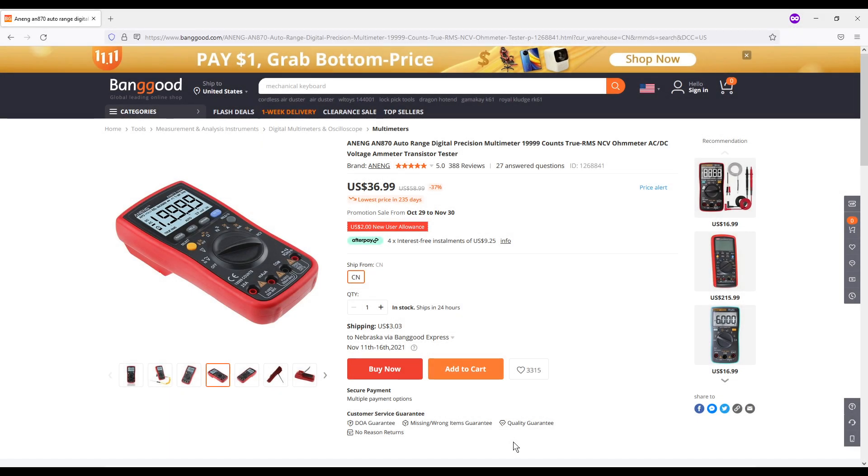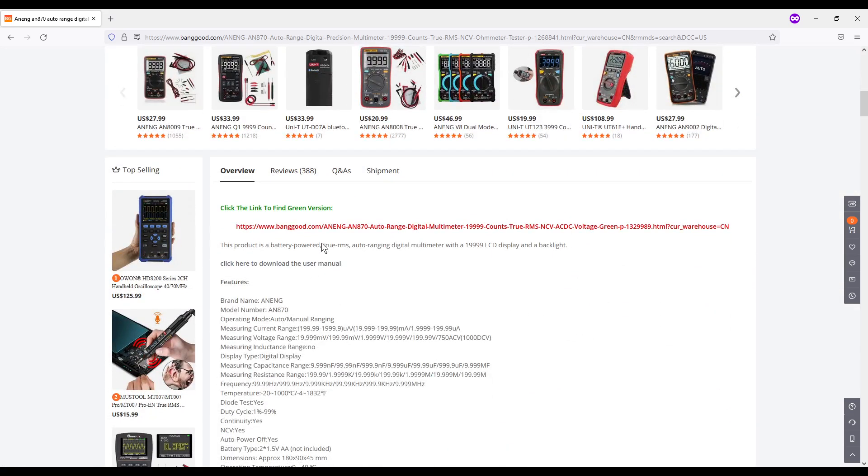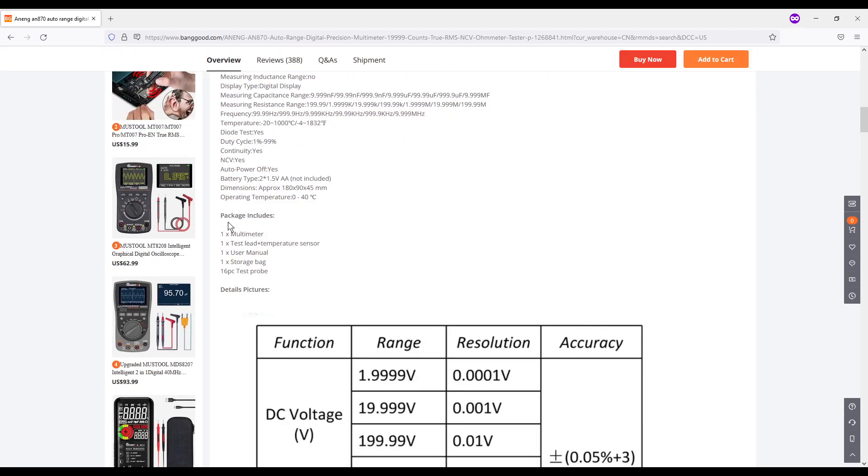Here is the Banggood website — I'll have a link along with a temporary coupon code below. The multimeter is currently $36.99, and shipping to Nebraska is $3.03, which is pretty consistent with most of the continental U.S. You can view additional pictures and download the user manual there. The package includes one multimeter, one test lead, temperature sensor, user manual, storage bag, and a 16-piece test probe set. My test and evaluation version did not include the 16-piece probe set — I got one set of leads and a thermocouple.